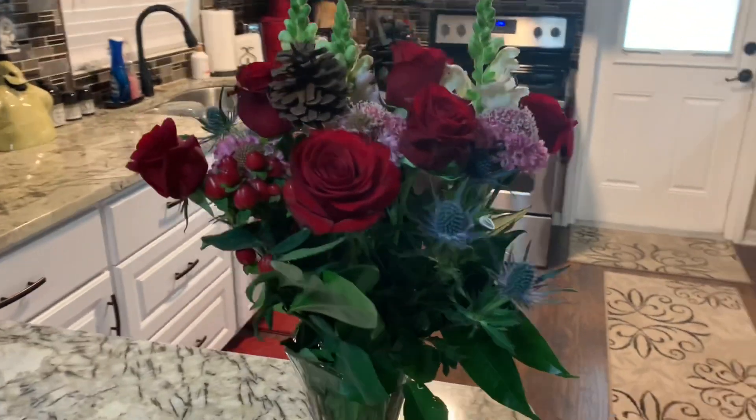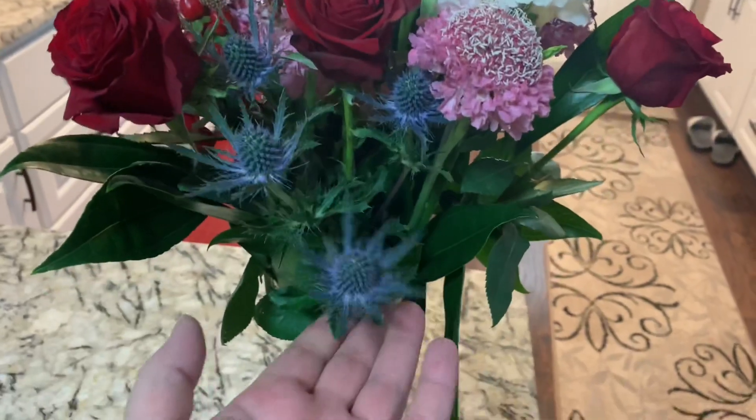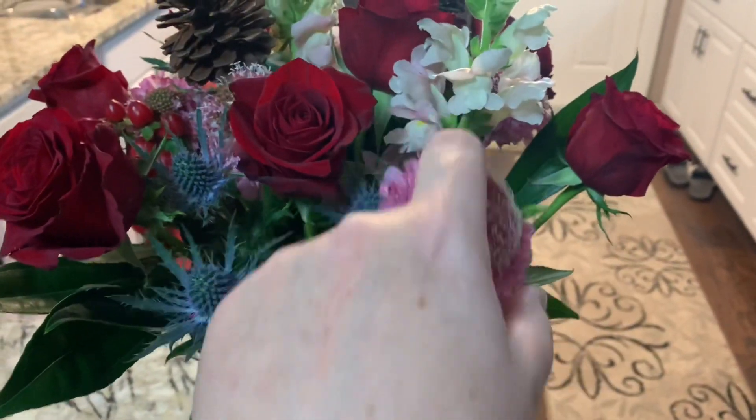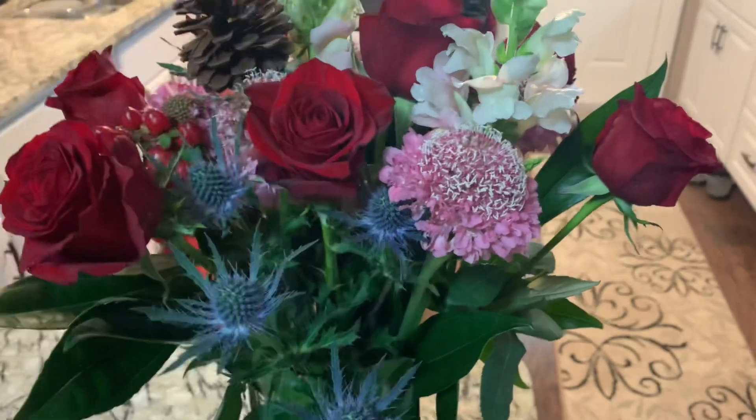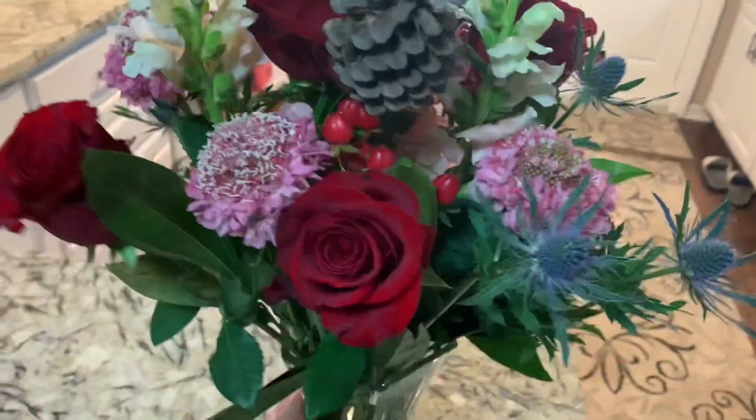Here is the arrangement several days later — it is looking absolutely beautiful. These have opened up bigger, the little pink flowers have gotten bigger, the roses are starting to open up, and the snapdragons are looking beautiful. Everything is doing so well. I wanted to show you the difference between when it arrived and how it looks right now — so gorgeous — versus an arrangement that came from a local florist.